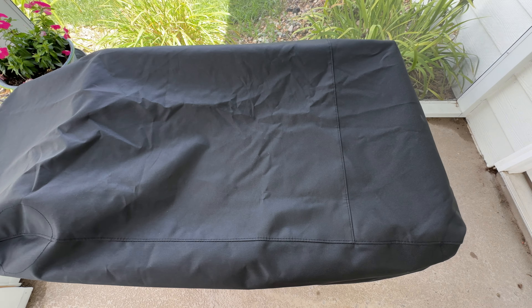Make sure you wait for your griddle to cool down after you cook and clean it off before you put this cover on. Overall, I highly recommend this cover, and if you have a Blackstone grill, you definitely need one.